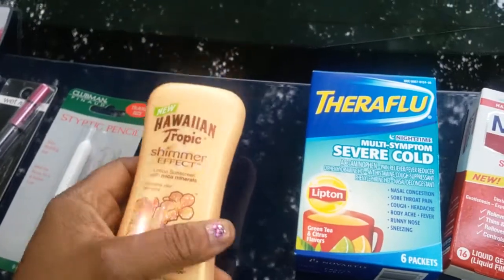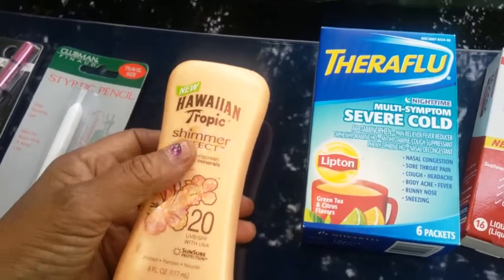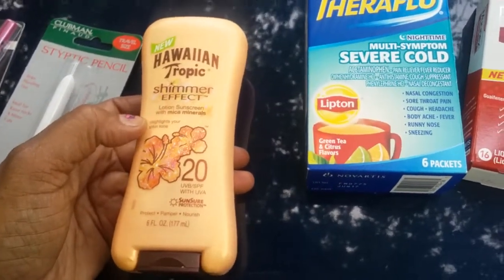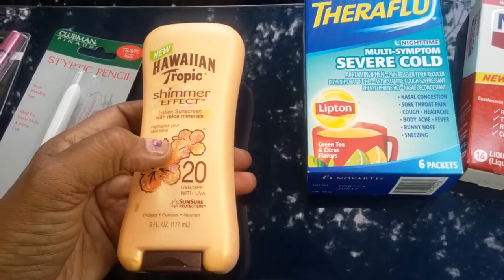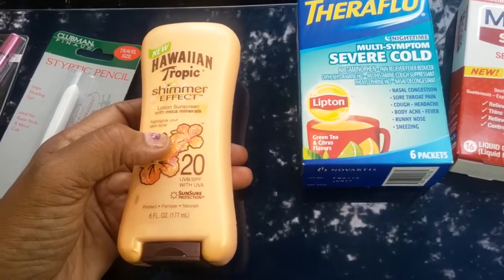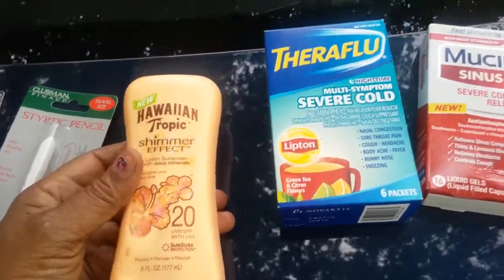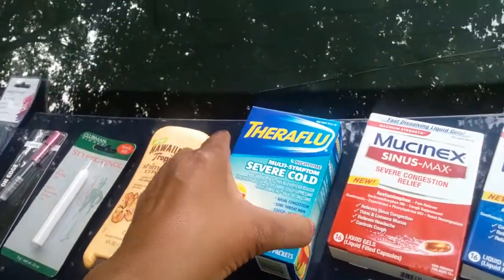This Dollar Tree I went to used to be a Dollar Deal, so they still had some items from Dollar Deal. One of those items was Hawaiian Tropic Shimmer Effect Lotion Sunscreen with micro minerals — it highlights your skin tone with SPF 20 UVA/UVB protection. I got a six-ounce bottle for a dollar. You can't beat it — and it puts a little shimmer on your skin!